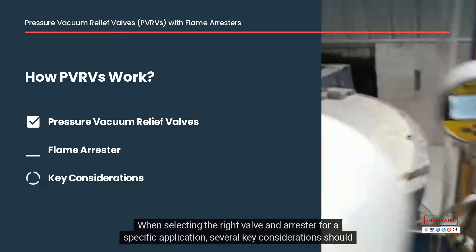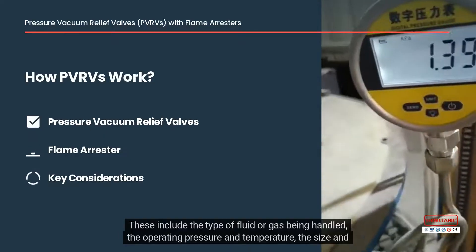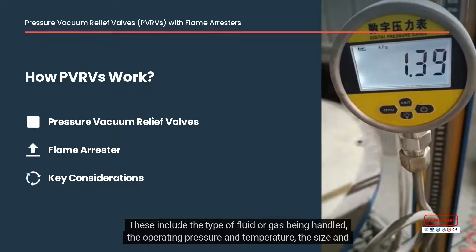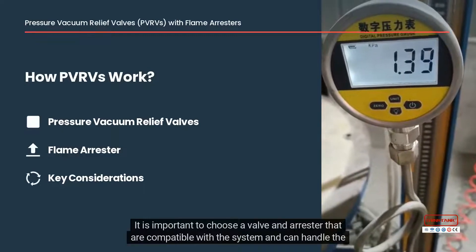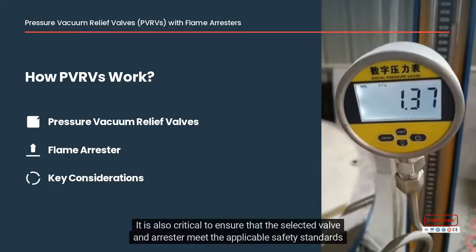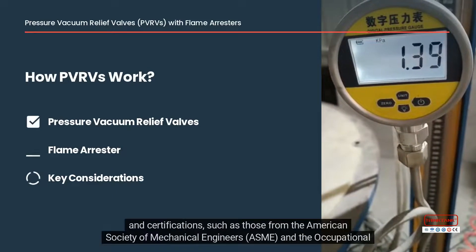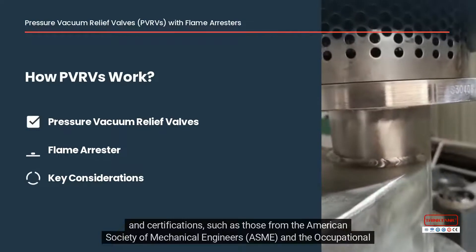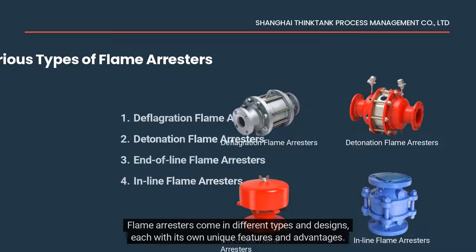When selecting the right valve and arrestor for a specific application, several key considerations should be taken into account. These include the type of fluid or gas being handled, the operating pressure and temperature, the size and capacity of the equipment, and the local regulations and standards. It is also critical to ensure that the selected valve and arrestor meet applicable safety standards and certifications, such as those from the American Society of Mechanical Engineers, ASME, and the Occupational Safety and Health Administration.